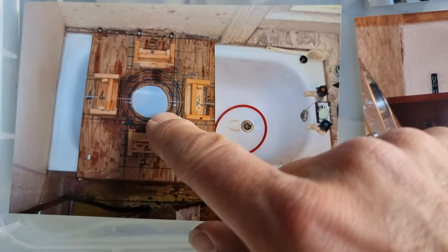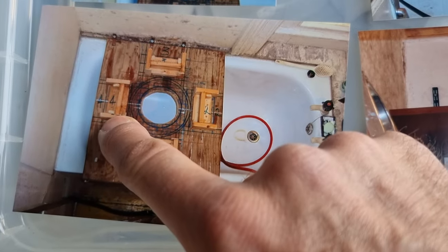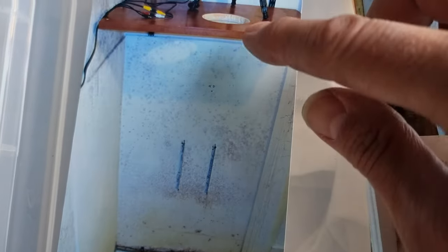It looks like there was an electrolyzer over the bath, with maybe four magnets arranged around it. There may have been liquid in the bath, being cycled around. You can see it goes up and there's a holder.